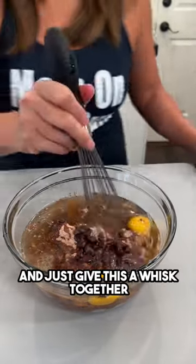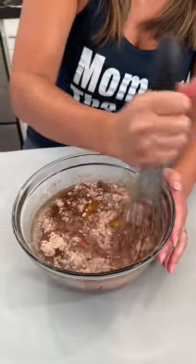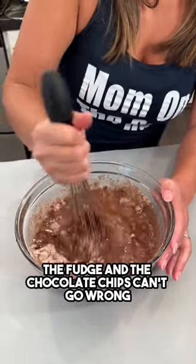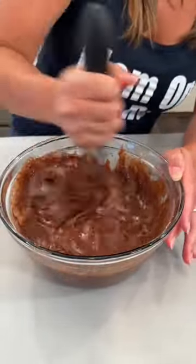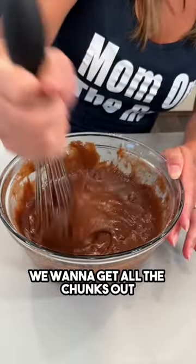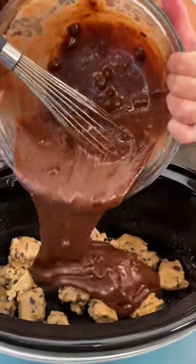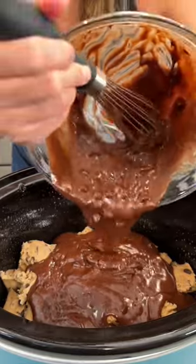Let's go ahead and give this a whisk together, get it all nice. It smells so chocolatey — the fudge and the chocolate chips, you can't go wrong. Once it's all mixed and the chunks are out, we're gonna pour it right over our chocolate chip cookie dough in the crock pot.